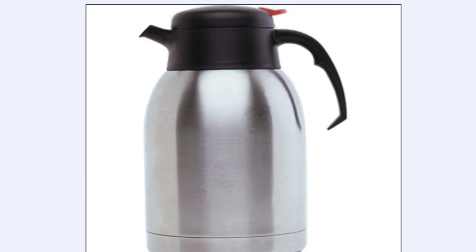All of the vacuum jugs that we sell are stainless steel, so they're unbreakable. There's an outer stainless steel surface and then an inner stainless steel core which holds the liquid, and between the two there's a vacuum — very similar to how a vacuum flask used to work. A lot of these used to be glass, but they got broken so easily that they've been replaced pretty much by double-skinned aluminium these days.